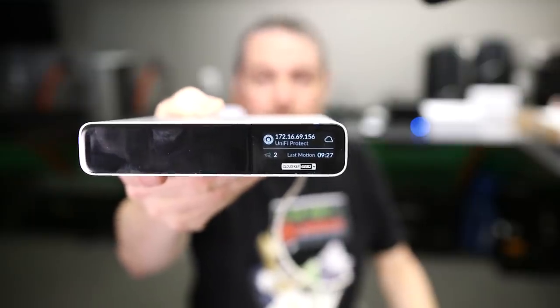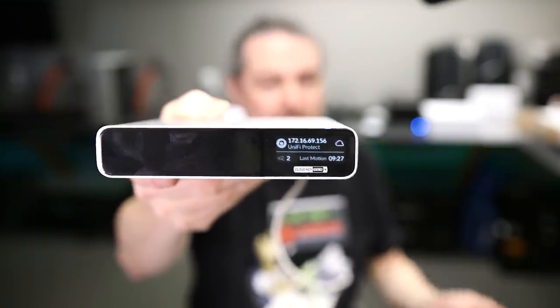This is the UniFi CloudKey running UniFi Protect. We've been testing it for a little while. I haven't had time to put a full review together yet. Chris from CrossLock Solutions did a great review if you want to dive right into it. It's a pretty solid system in terms of functionality for an NVR, comparing it to the UniFi video platform as well.